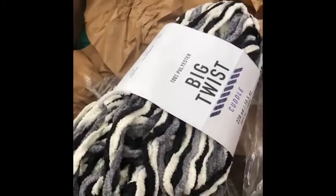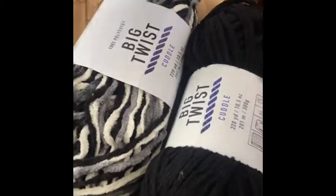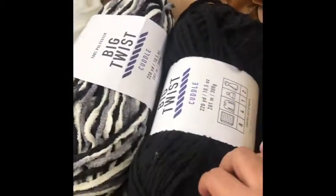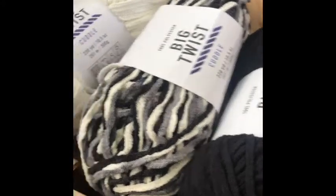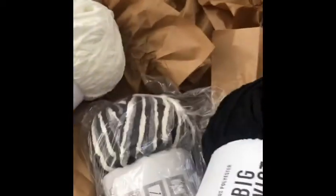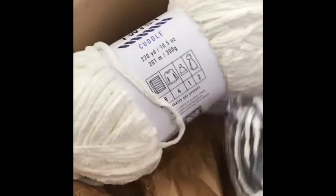So this one and this one together are going to make a really nice blanket for someone — for me. That is gorgeous and it's so soft. I'm super excited — let's see what else is in here.